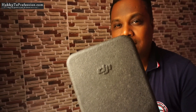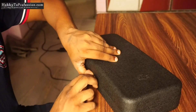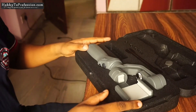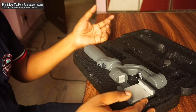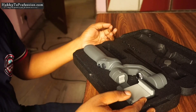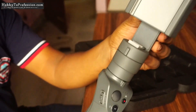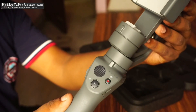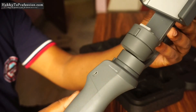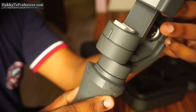It comes with a very attractive and solid case. Let's see how it looks inside. Inside the box you will find a charging cable and the device itself.